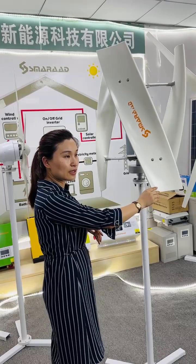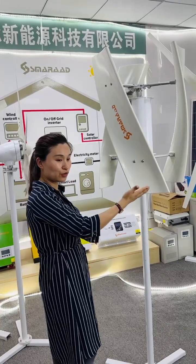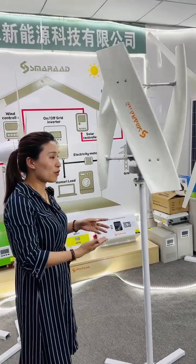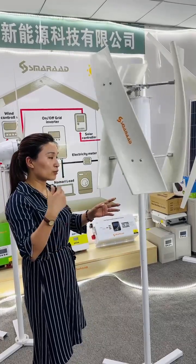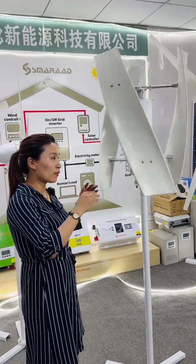The curved blades make it easier to capture wind from all directions, so it can run very easily. The way it runs is also very beautiful — whether you want to put it as a demo in your showroom or use it in actual projects, it works well.